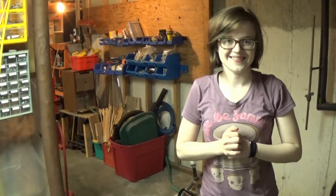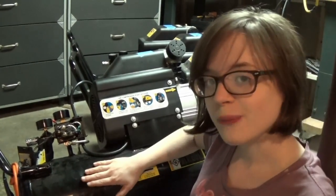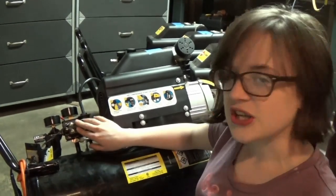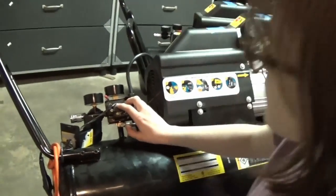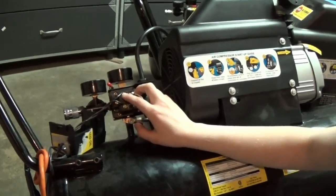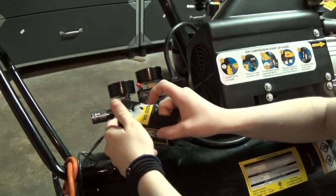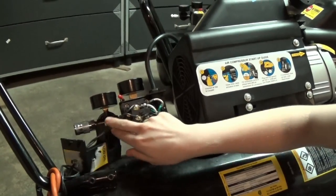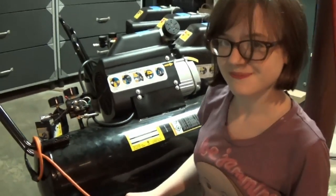The only electrical change you need to make is to your control compressor. These two connections are the power connections to the motor, and I need to get a signal from these to know when to turn on the other compressors. So you drill a hole in the cap, attach two wires to these connections, and run the wire to your distribution box.